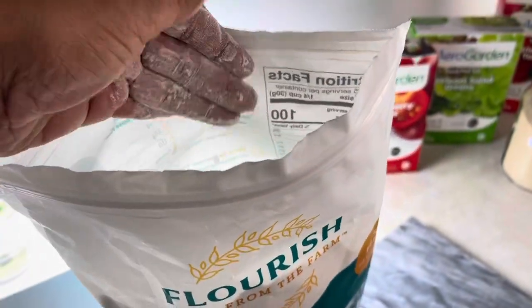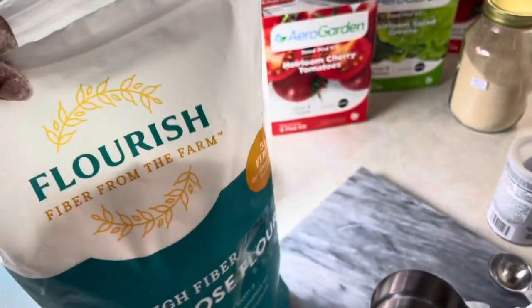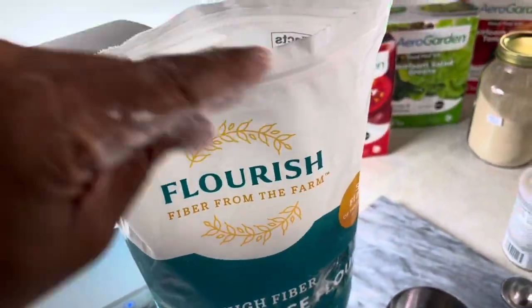Let's get a little look at it — look at that! Oh, it's a nice fine meal. Look at that. Yeah, that's really nice, that's gonna do great. Okay, let's get this in the bread machine — two and a half cups.